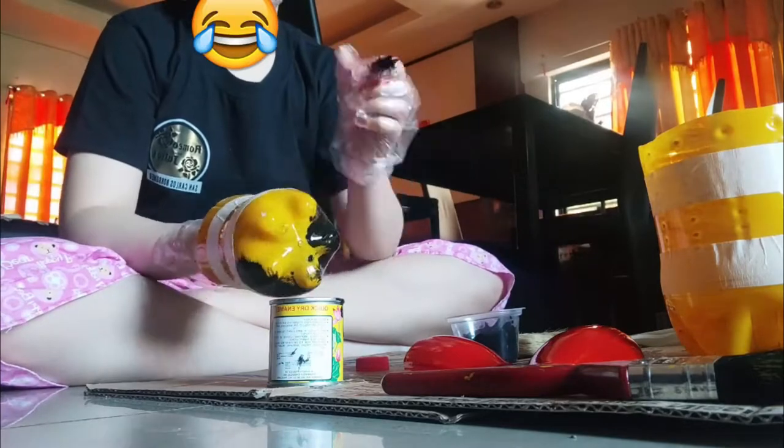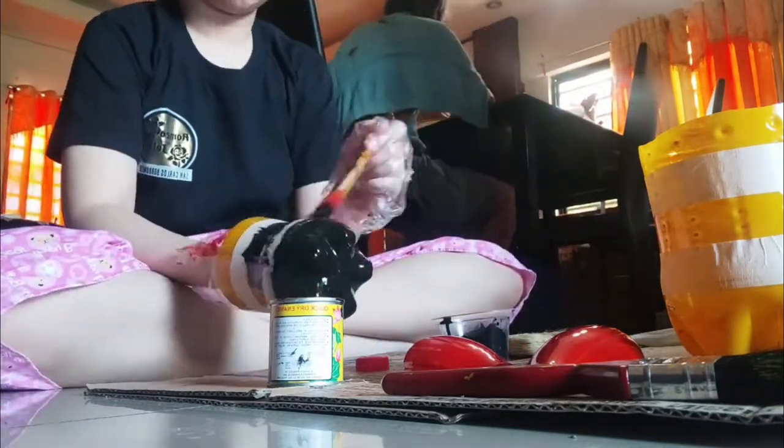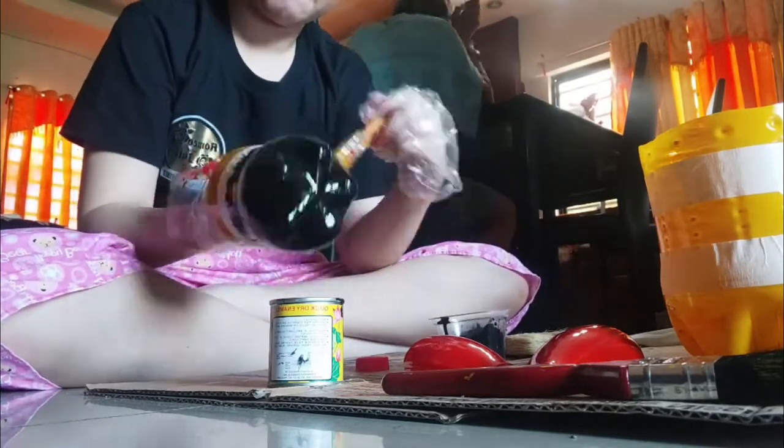Next up, tape the plant pot base to recreate the bee's stripes. When we recycle, used materials are converted into new and usable products, reducing the need to consume new resources. Then afterwards, paint black on the exposed part of the plant pot.